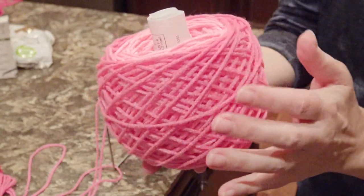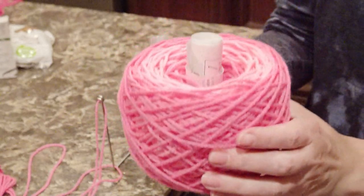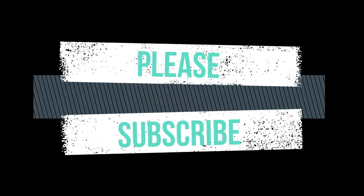So yeah, this is how you use it. It's really, really easy. I hope you enjoyed this easy, quick, fun tutorial. Thank you for watching and please subscribe!